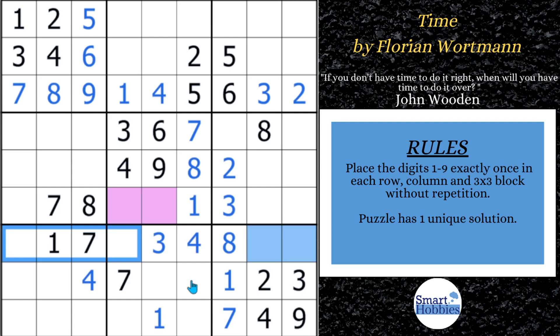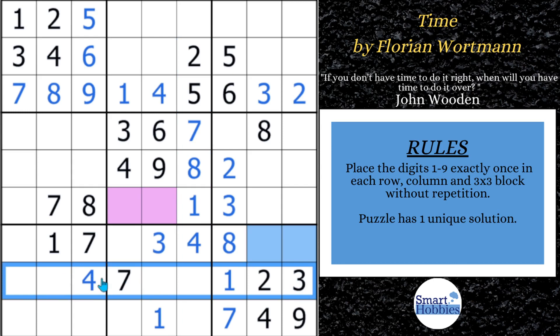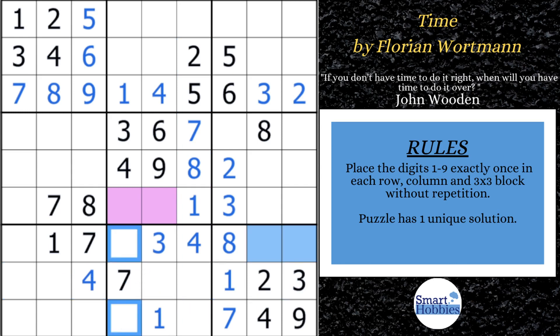Now we can make a pretty cool solve using a pointing pair. See how the two cuts down column six and then cuts across row eight? The twos are limited to these two spots. If I color that yellow, a two has to be somewhere in block eight but can only be in column four — which means the two can no longer be elsewhere, so we can solve this cell for two. I'll remove the color before moving on.